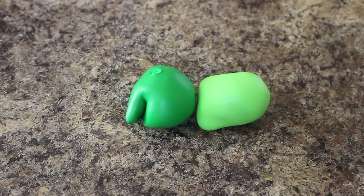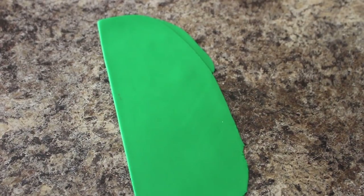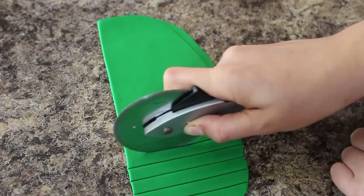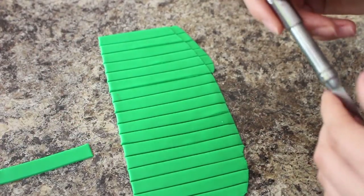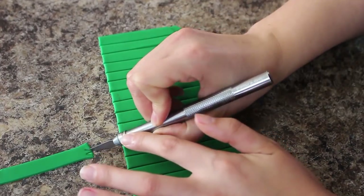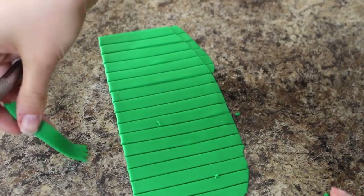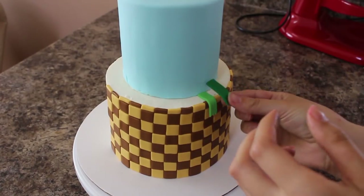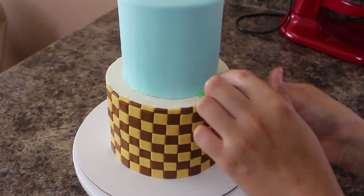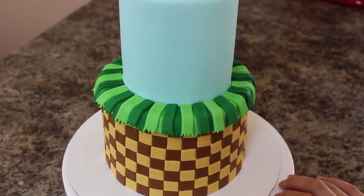For the grass I have two shades of green — I used leaf green and kelly green from Wilton. I rolled that out and then cut out these long strips, and then using my exacto knife I just trimmed away the bottoms, taking little notches and triangles out because I want it to look textured. I trimmed those down so they'd all be the same size and then placed them around the top edge of my bottom tier, alternating the colors and doing two layers of that.